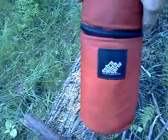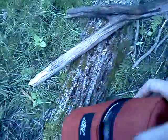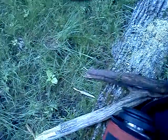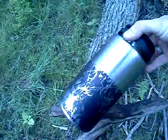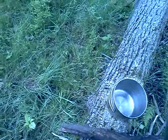There we go. That's the tomahawk handle in the bag there. This is my Nalgene thermal bag, and it stores my cup and my bottle of water. Stainless bottle of water — screw the plastic, get yourself a stainless one.